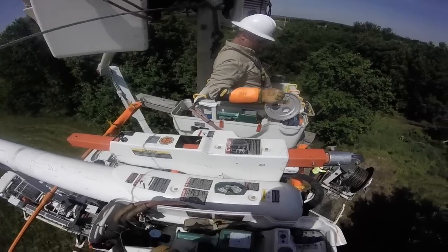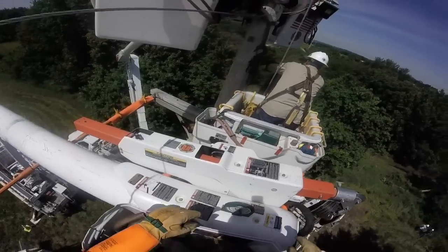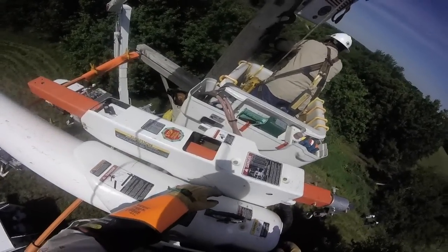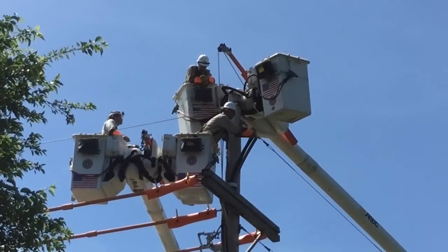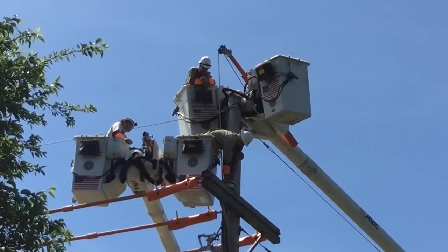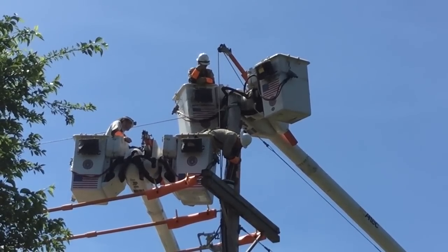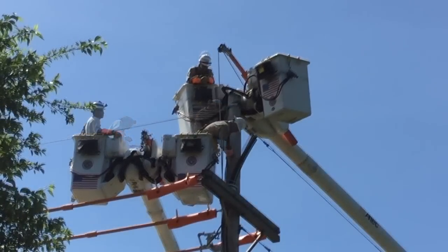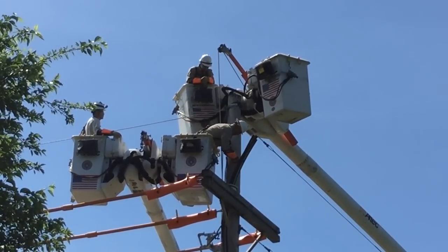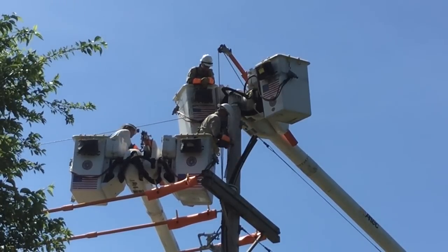Now we see the view from up in the bucket as he grabs a plate with three openings in it — one for each of the three components of this 4-aught copper cable. Here he is again from the ground view, sliding that plate over the three parts of the cable. There's a rubber grommet that sits between the collar and that plate. Now we see him taping up the three components of the cable so they can be pulled into place as a uniform cable.